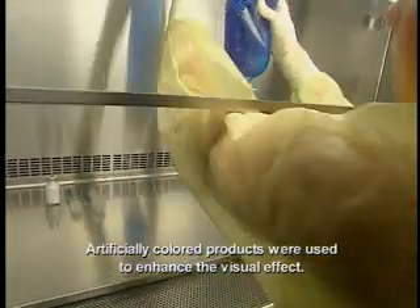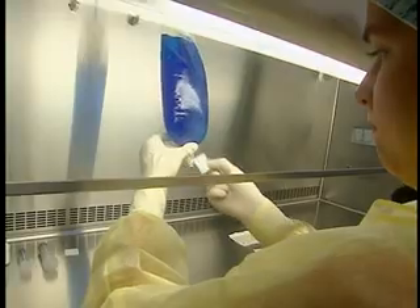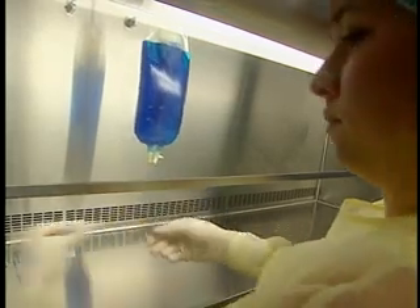Hang the solution bag in the center of the hood. Disinfect the injection port with an alcohol swab and let it dry. Discard the swab on the side of the hood with the non-sharp waste.